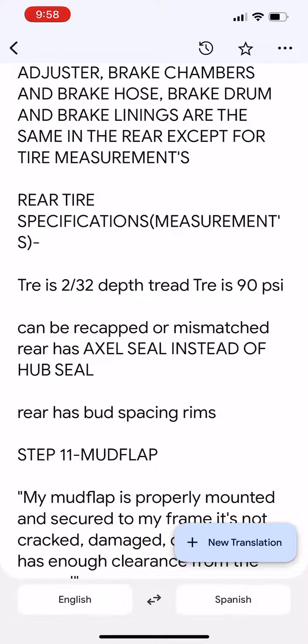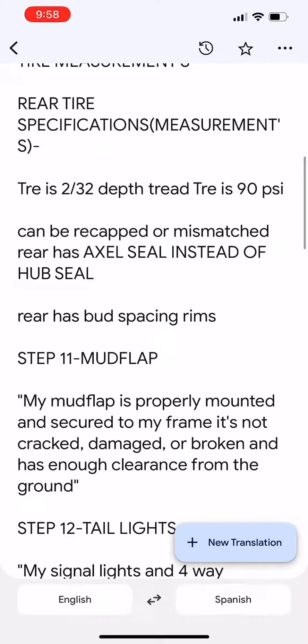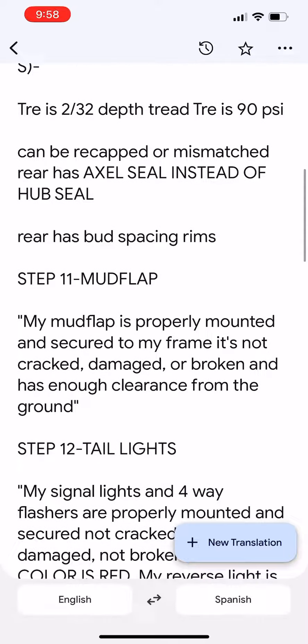Step 11 — Mudflap. My mudflap is properly mounted and secured to my frame. It's not cracked, damaged, or broken, and has enough clearance from the ground.